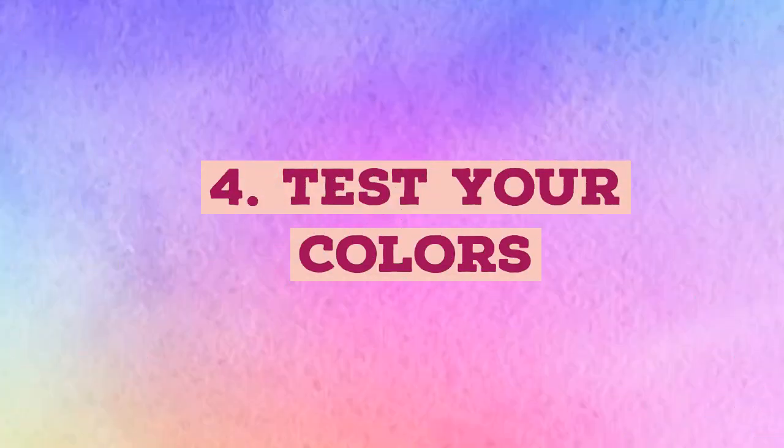Test your colors. Oil paint doesn't change much when dry, but acrylics will end up slightly darker than they look while you are painting. Take this into account from the beginning so that the finished piece is not darker than you want it to be. To test out colors, simply paint patches on scrap paper and let them dry before moving onto the canvas.